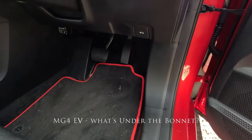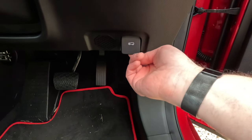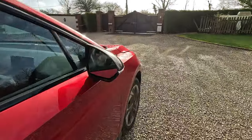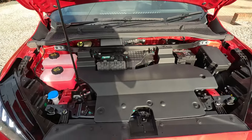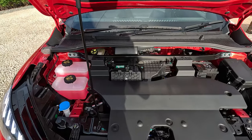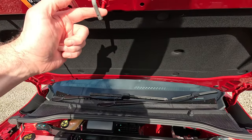This little video is going to show you what's under the bonnet on the MG4. This is the little tab for releasing the mechanism here to release the second stage of the bonnet. It's been painted underneath, which is quite nice, although they've missed out this part here.